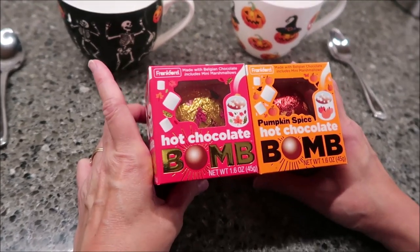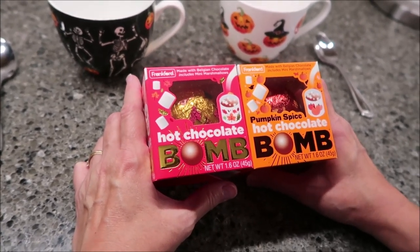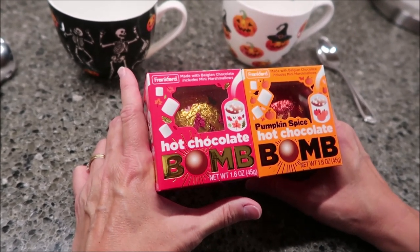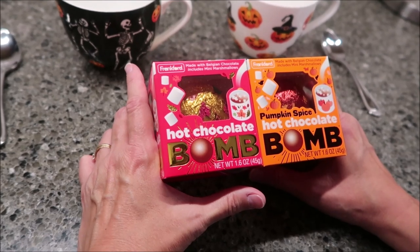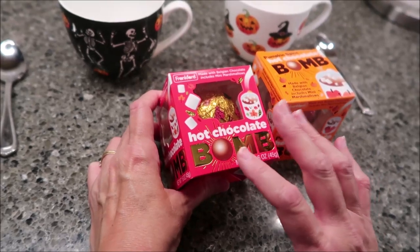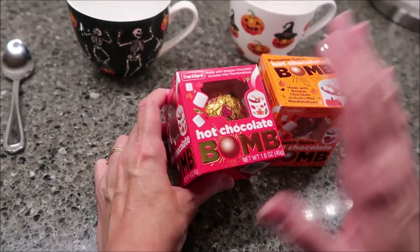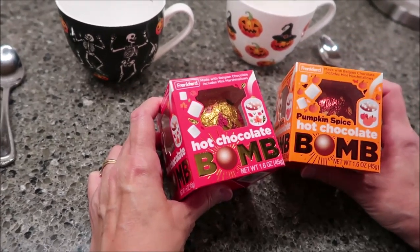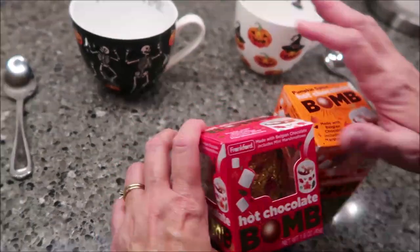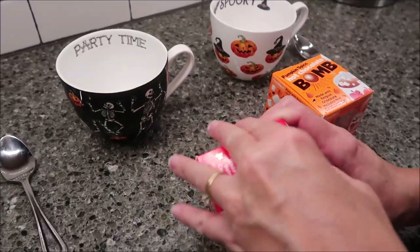Today, Kevin and I are going to be making the Frankfurt hot chocolate bomb and the pumpkin spice hot chocolate bomb. These were sent to us from the fine folks at Frankfurt. They're made with Belgian chocolate and they include many marshmallows. We actually tried the hot chocolate bomb last year — it came in a blue box. They changed the color of the box and added the pumpkin spice as an additional flavor, so we figured we'd try it again to compare the two.